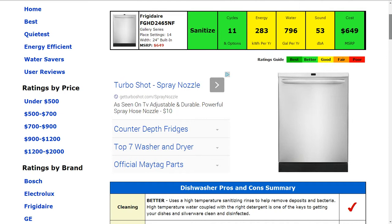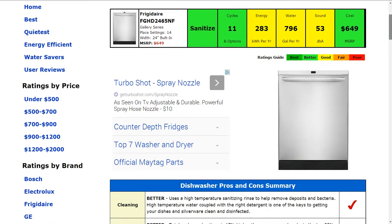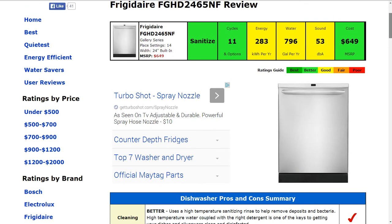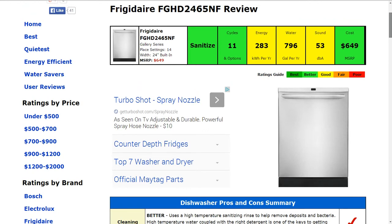The energy usage is 283 estimated kilowatt hours per year, and that's a good or average energy efficiency. Likewise, the estimated water usage is 796 gallons per year, and that gets a good average rating as well.